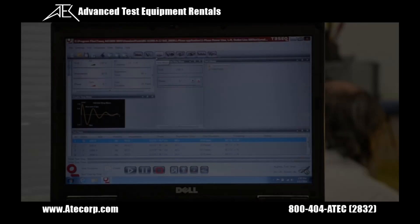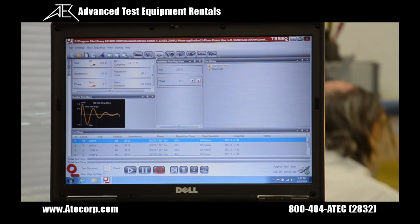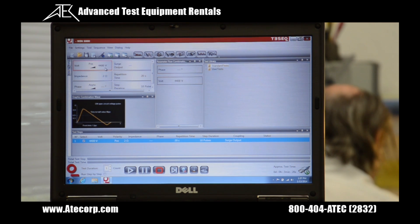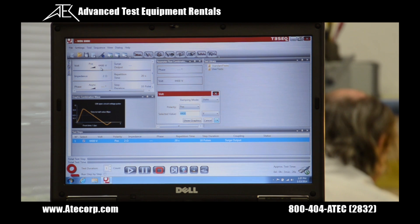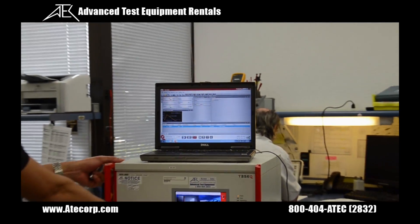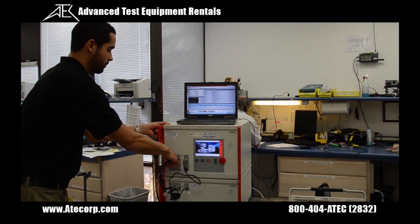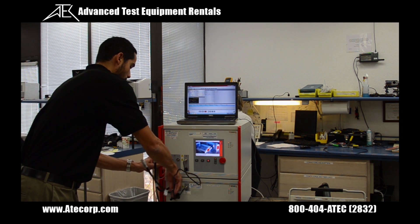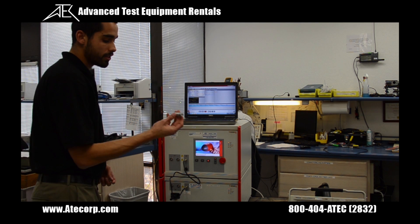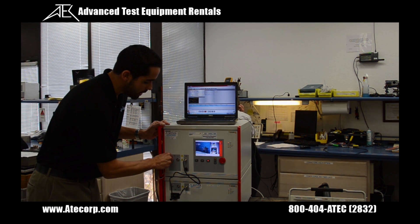Now I'm going to press play. Now that the ring wave test is finished, I'm going to show you how to verify some waveforms at your lab. For this example, we're going to do a combination wave at 6600 volts, so I'm going to switch the pulse from ring wave to combo wave and change the output voltage from 4400 volts to 6600. Now I'm going to disconnect the high voltage air connect cables and install these adapters, which are sold separately.